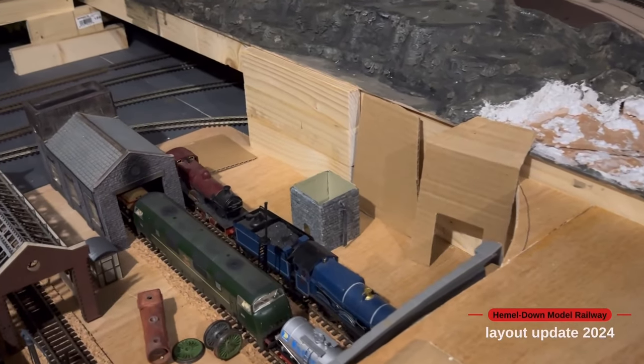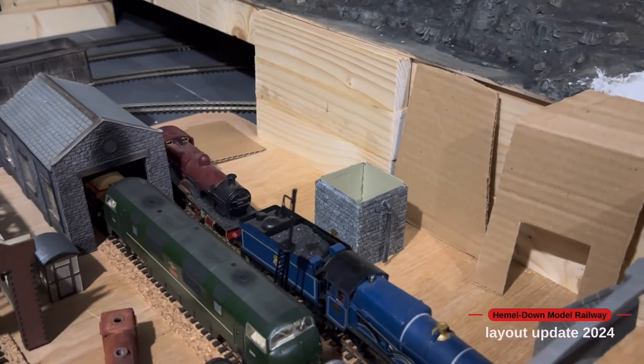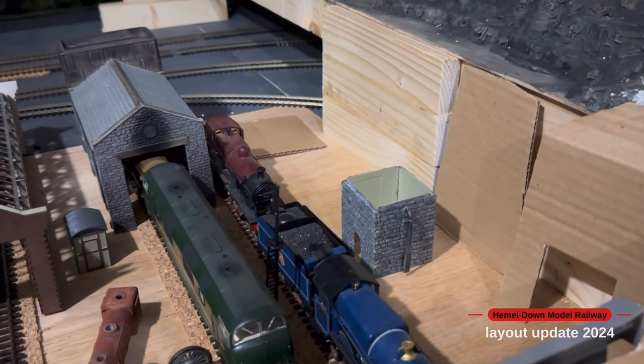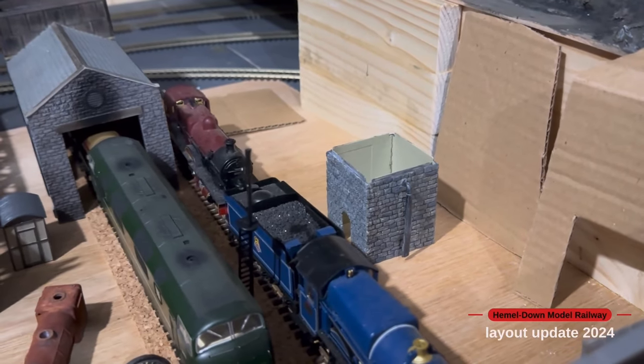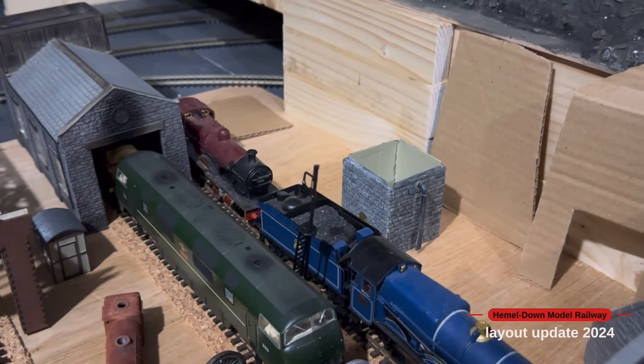In the background here you can see I've just started to make the Wills water tower. I've put the first layer of paint on there and I've got a helmet to make up the top. That's another little addition to the engine shed area.